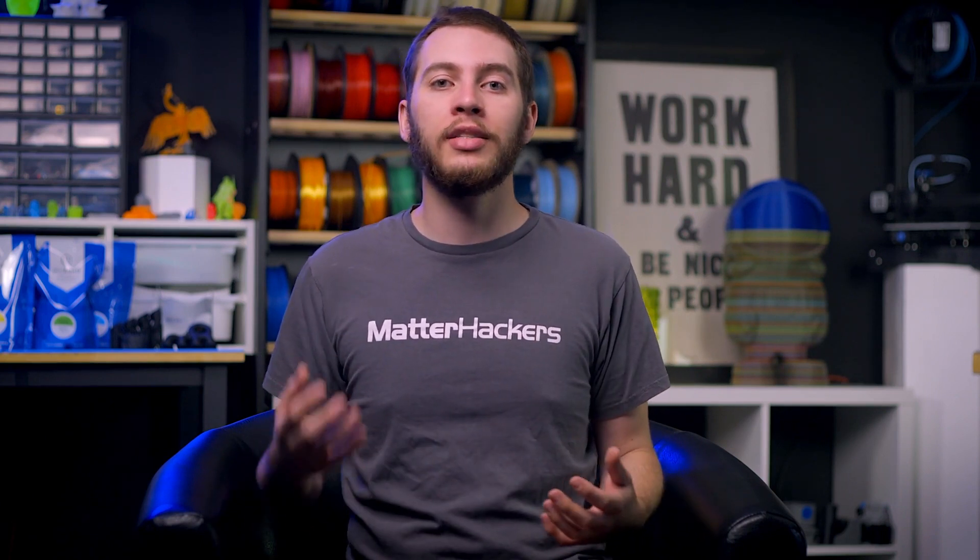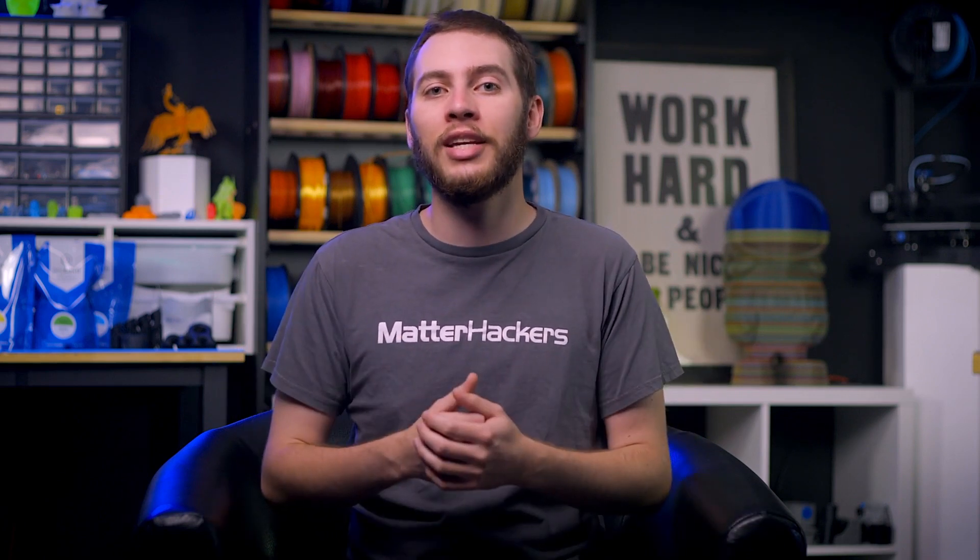BCN3D made their mark on the 3D printing industry by being one of, if not the first, producer of independent dual extrusion 3D printers. Their lineup now consists of three different models tailored for general use 3D printing or the needs of an engineering enterprise. Today I have a helpful guide to walk you through comparing each of BCN3D's Workbench and Desktop series 3D printers.